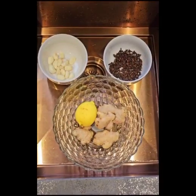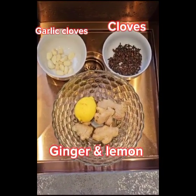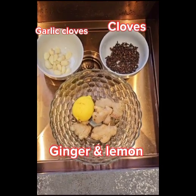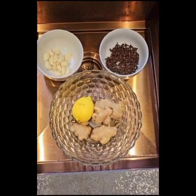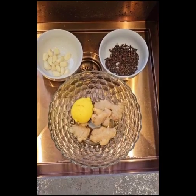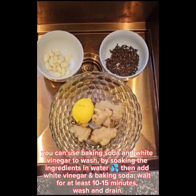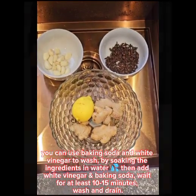I'm ready to wash my ingredients. I have them separated into three bowls: my cloves in one bowl, my garlic cloves in another, and my ginger and lemon in another bowl. This is to help me wash them thoroughly. If you don't have organic ingredients, you can still make your potent antimicrobial shot — you can use baking soda and white vinegar to wash them. Just soak them in water and add your baking soda and white vinegar for at least 10 to 15 minutes, then wash and drain.